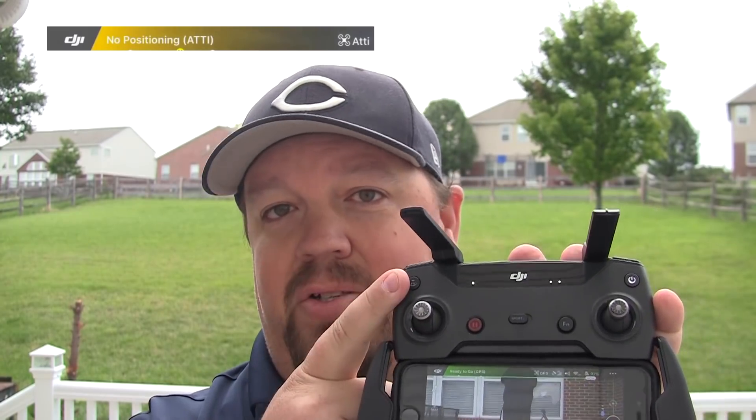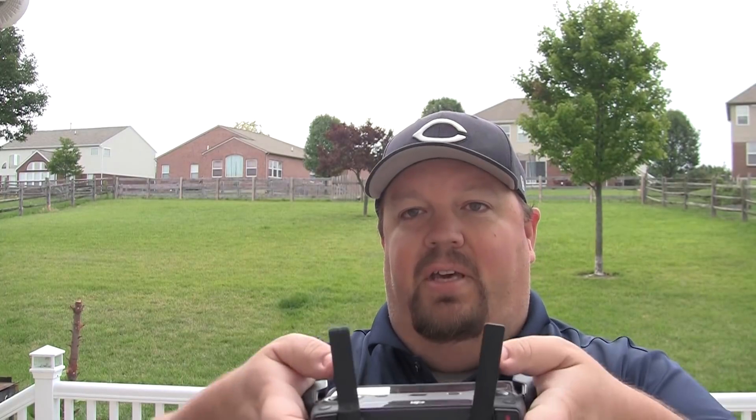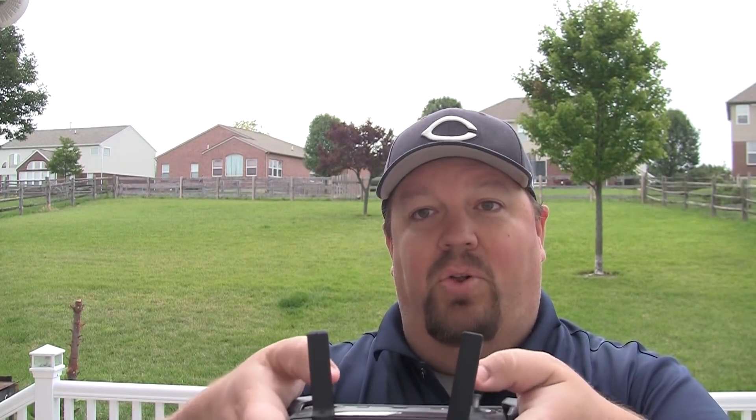The return to home feature is very dependent upon GPS because that's how it knows how to get somewhere — it doesn't know where it is unless it has a GPS signal. So if you're flying and the Spark suddenly changes from GPS mode to ATTI mode, do not try to hit return to home. It's not going to do anything. Get on your controller and start controlling it via the sticks yourself.